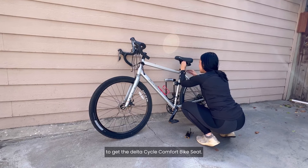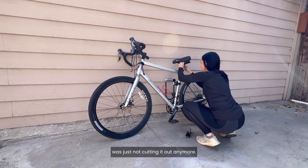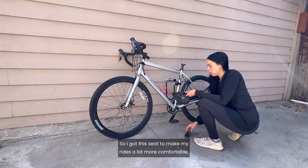I recently decided to get the Delta Cycle comfort bike seat. The reason being is because the seat on my bike was just not cutting it anymore, so I got this seat to make my rides a lot more comfortable.